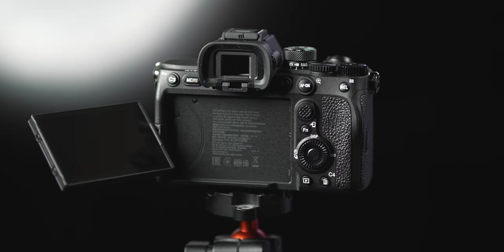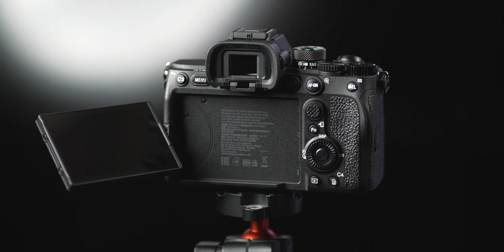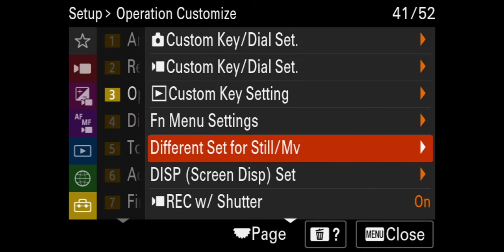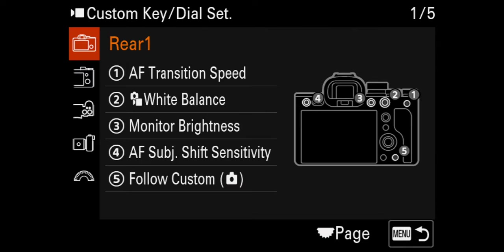Now that we have our function menu set, I want to show you my button layout, and then we'll go set our custom modes up. Go to menu, operation customize, then go to the second option which is custom key/dial set. Since we're doing video, make sure you're picking the one with the video icon next to it.